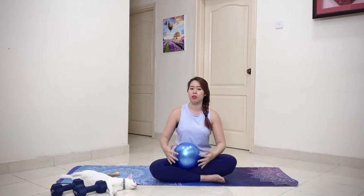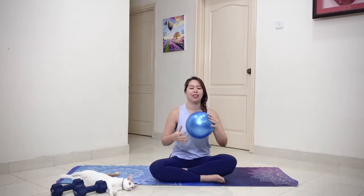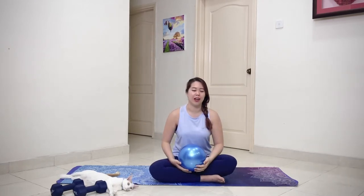Hi everyone! I hope you've been doing the previous videos. Today we're gonna have something special. The previous videos generally focused on overall body movements. Today we're gonna focus on using a small ball to help us and also specifically focusing on our abs.